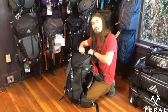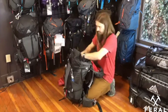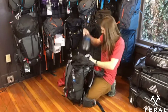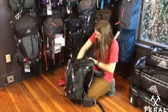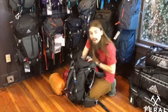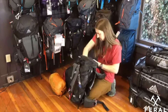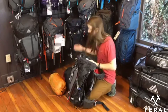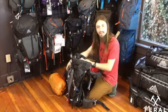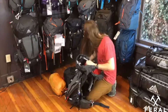Let me pull all of this gear out and show you how we actually pack a pack. In here we have all of your typical backpacking stuff: your sleeping bag, clothing, sleeping pad, food bag, a ditty bag with random accessories, electronics, stuff like that, a tent, and a cook set.